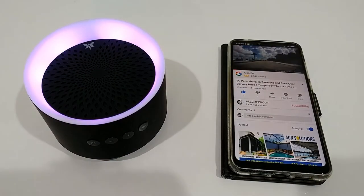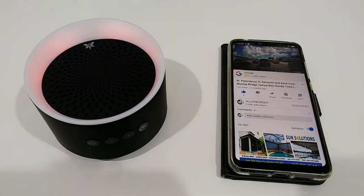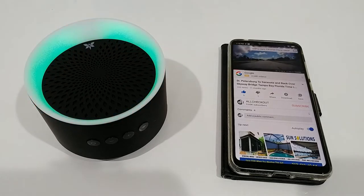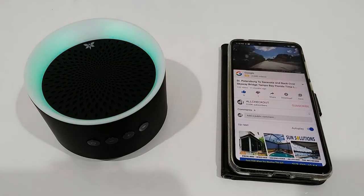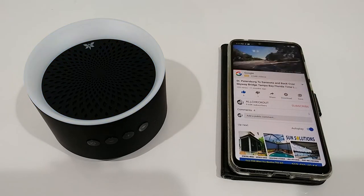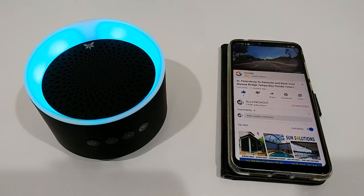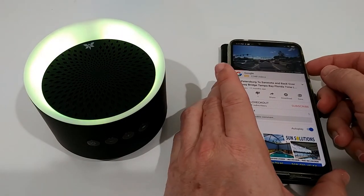Now let's start with the audio test. I've started a video that has some bass — I've used this same test video with a couple of other speakers on my channel, and most of them have more or less failed. So it'll be really interesting to hear how good this speaker is, since the listing claims a nice sound. Let's see what we can hear.